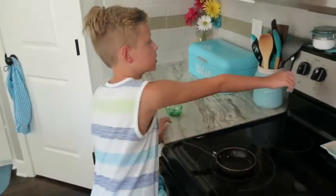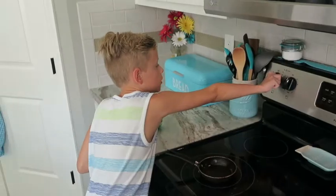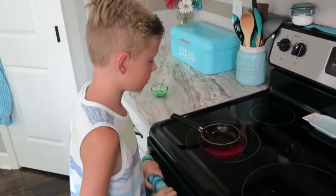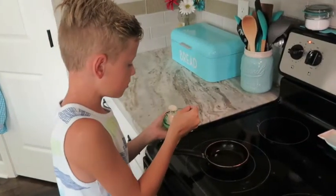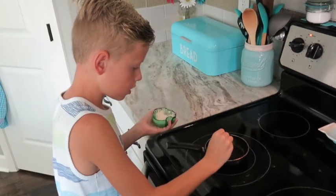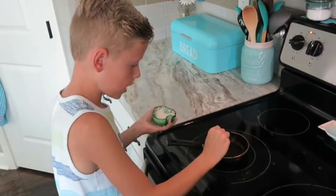I have to turn the oven on to cook the pancakes, so put some of this in there. I'm going to have to wait until it bubbles a little bit to put the pancakes in. I'm going to take a little spoonful and then put it on the pan.